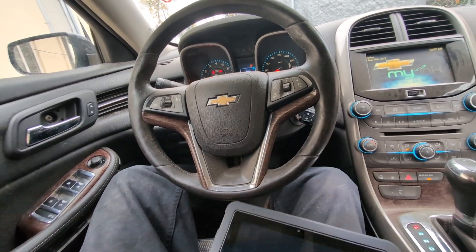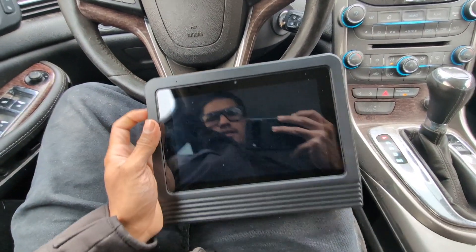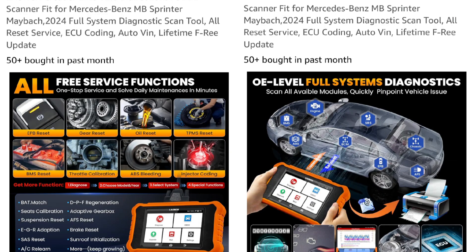I also have the smaller Launch Elite 2.0 Mercedes-Benz scanner that this company makes as well. It's currently on sale for only $150. I recommend that for Mercedes owners as it is also bidirectional. I'll post the link in the description.